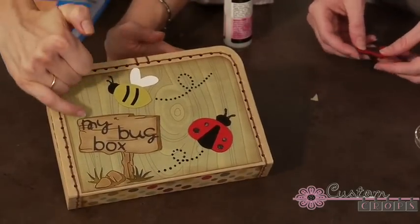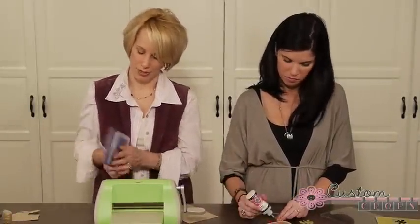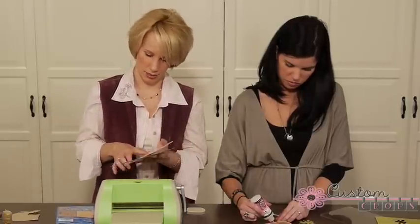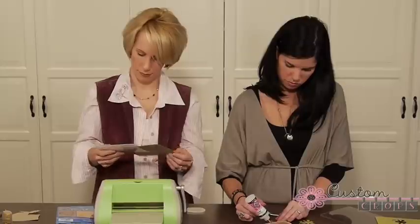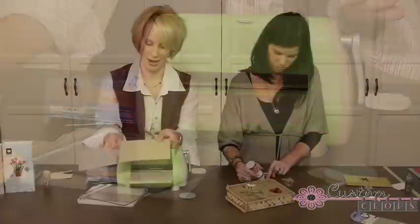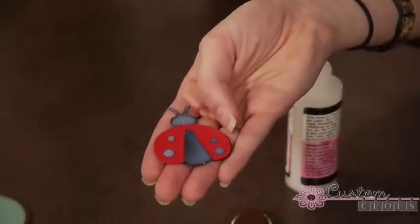She wrote all these different insect names on it — it's just so cute. I'm going to flip it over and create this wooden sign using the embossing folder. There are actually two in this package. I've got some plain tan cardstock and I'm going to push it through my Cuttlebug, and there's my embossed wooden sign.